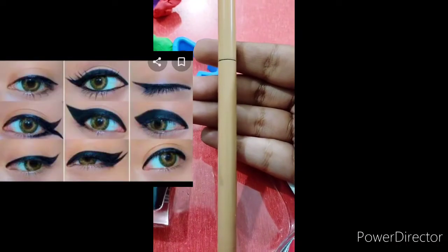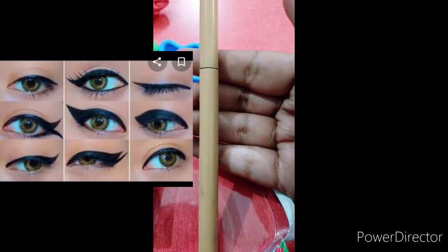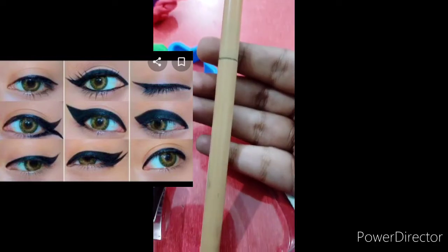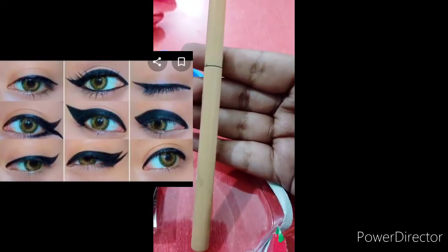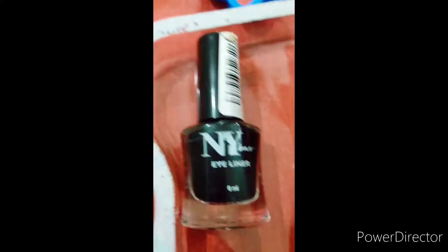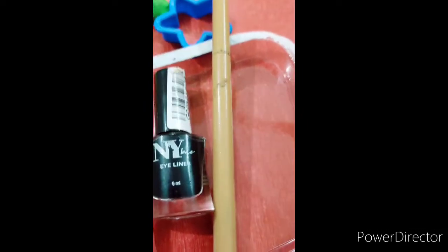Hey guys, welcome to my channel Lip Love and Laugh at the Liner. I will do a tutorial for eyeliner. I have used this sketch liner and this is liquid liner which is in white baker, and they both work amazing.